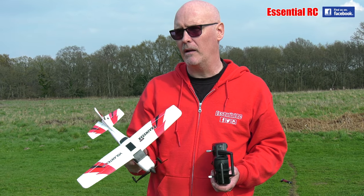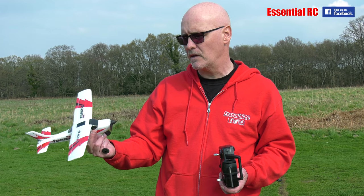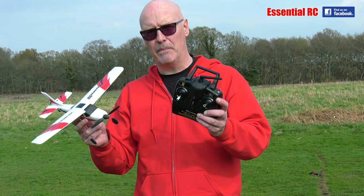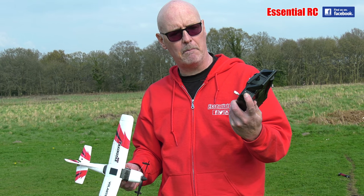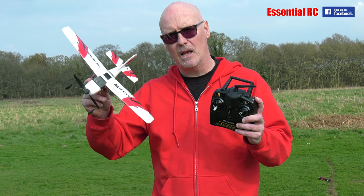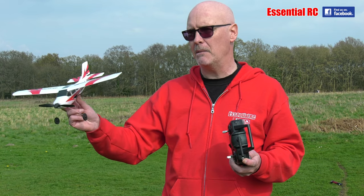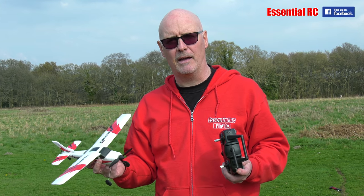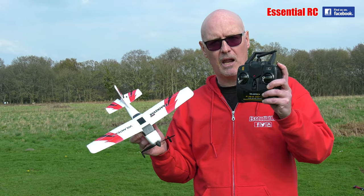I've flown one of these before and it flew really well, although on a bit of a windy day. It's a nice calm afternoon in the UK at the moment so I thought it was time to try it again. This transmitter actually has three modes: expert, middle, and beginner. I suspect those modes limit what the plane will do — in expert mode you can throw it around a lot more, whereas in beginner mode it stays relatively flat with less risk of crashing.